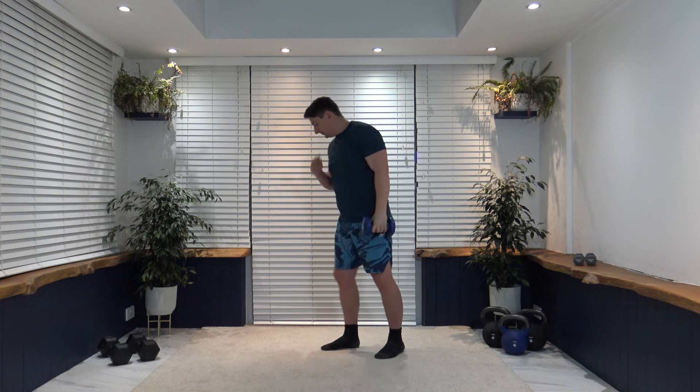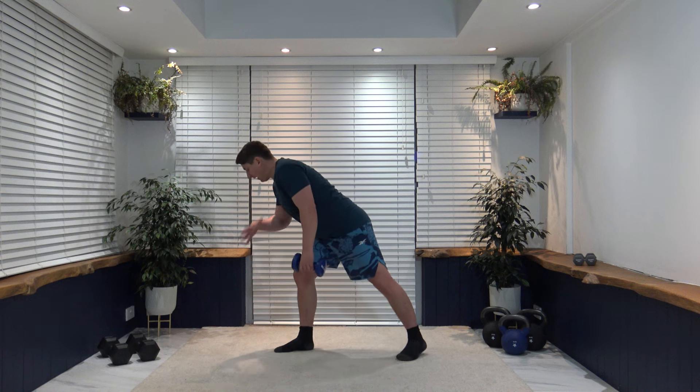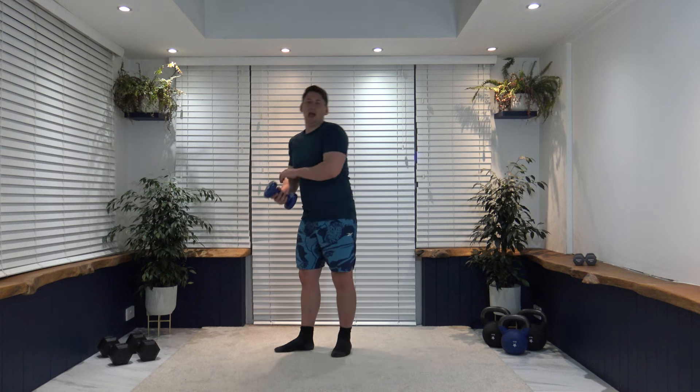Now heading over to bent over rows — working the opposite side. Got the arm here, pull the elbow back to the hip, squeeze and slowly release. Keep our shoulders and chest parallel, facing towards the ground. Three, two, one — pull it back. Don't forget to hold a little pause at the top and slowly release. Breathe out as we pull back, breathe in as we go down. Holding that little pause, working those back muscles. Three, two, one — excellent work.